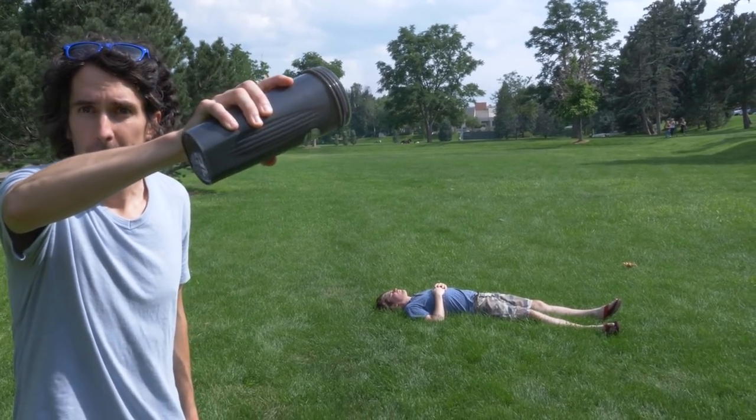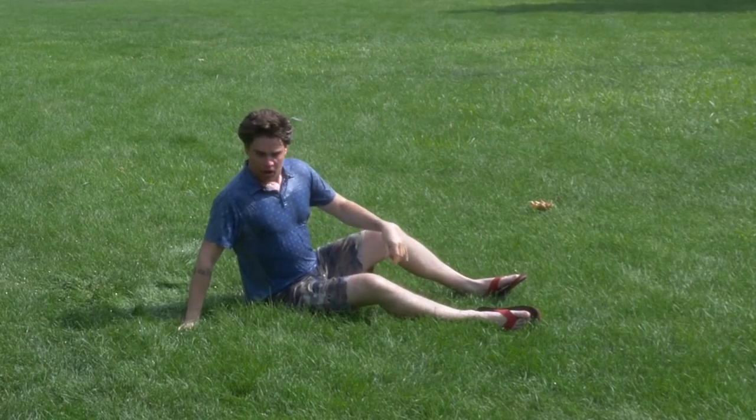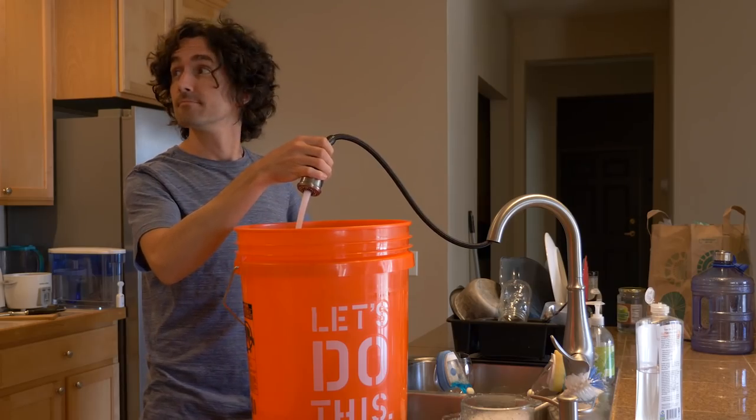If you've got a backyard and a hose and a couple of bathing suits, this might be a very easy trick for you to try, so I hope you get out there and practice it and make something better than I did. Alright, see you in the next video. Peace.